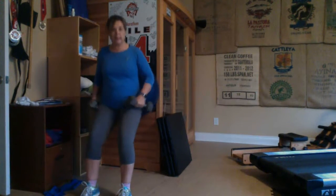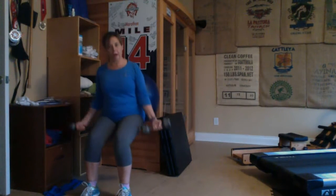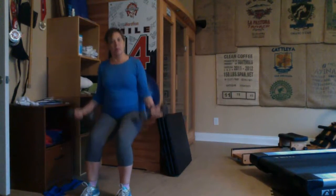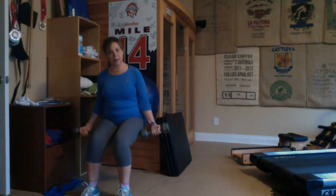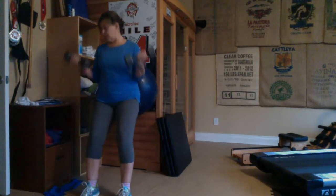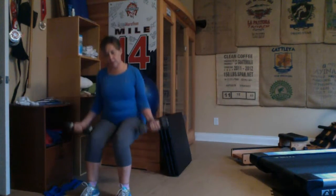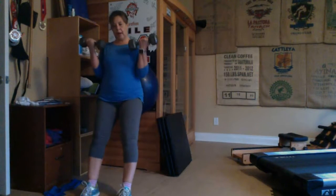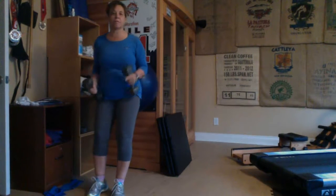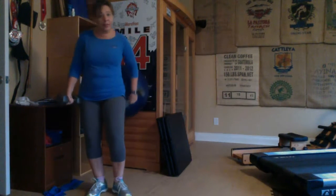That is rep six or so. Now I'm going to add my bicep curls — nice and slow and controlled, wrists are neutral. This is elevating my heart rate again because I'm using large muscle groups. If my arms weren't fatigued yet I would continue on, but the good news is they are.